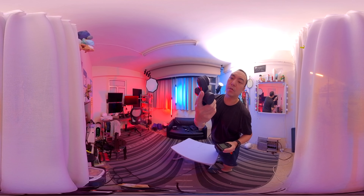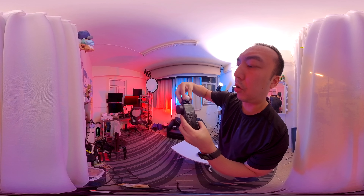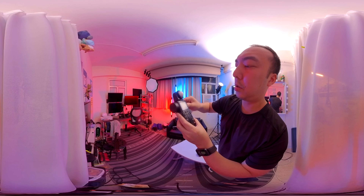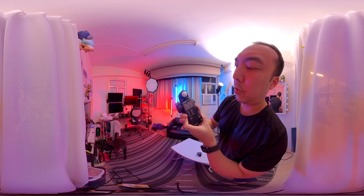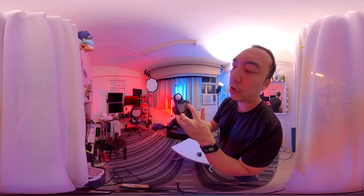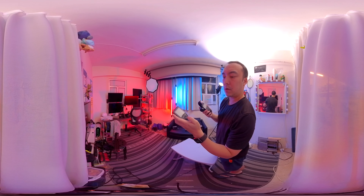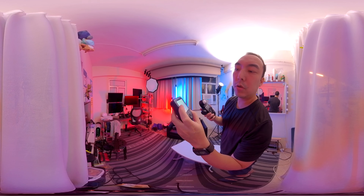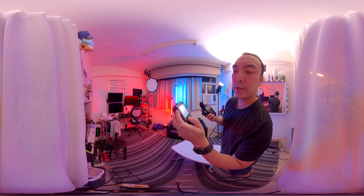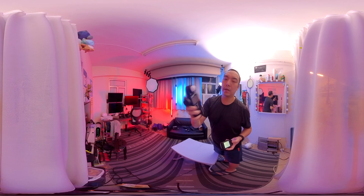I've got 100 ISO and my shutter is 1/25th — doesn't really matter for the shutter, but 100 ISO. Let's do a test. The transmitter is on one-to-one power, so it's on full power, manual. High-speed sync is off. One-to-one, and it's ready.